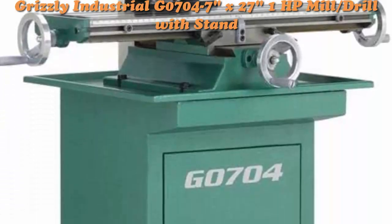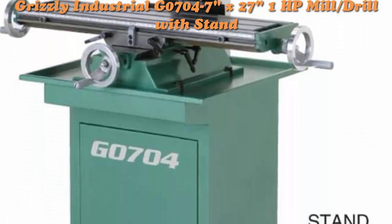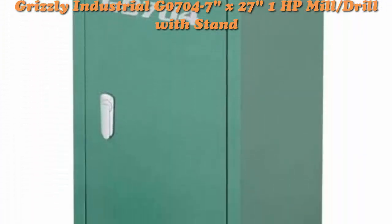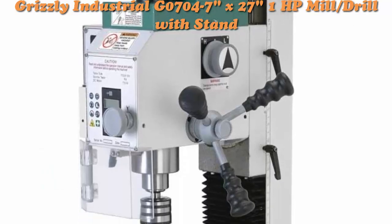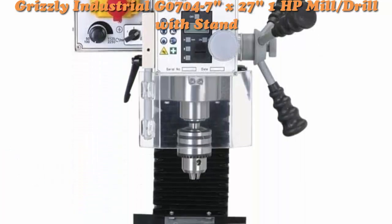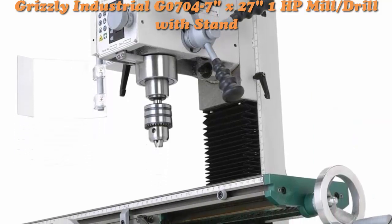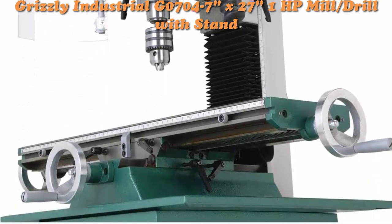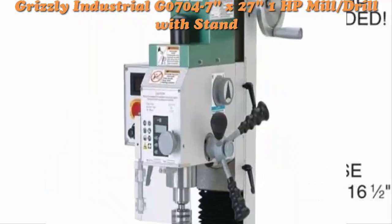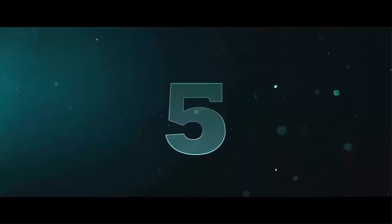Top 4: Grizzly Industrial G0704 — 7 x 27-inch, 1 horsepower Mill Drill with stand. Item may ship in more than one box and may arrive separately. Features a dovetail column, variable speed, 1 horsepower motor, R8 spindle, 2A single-phase spindle taper, 2-inch T-slots, 13-inch swing, 15-inch and 18-7/8-inch table travel, and 6-7/8-inch distance spindle to table.